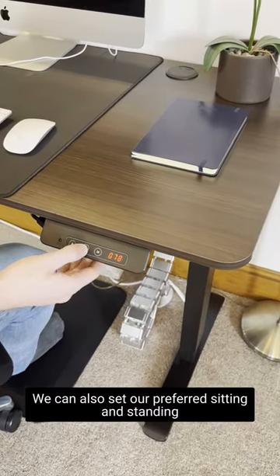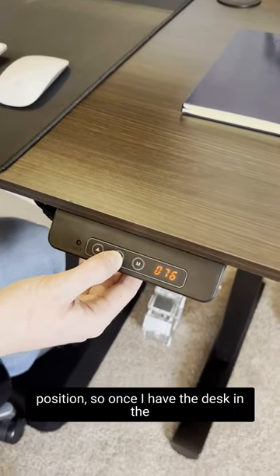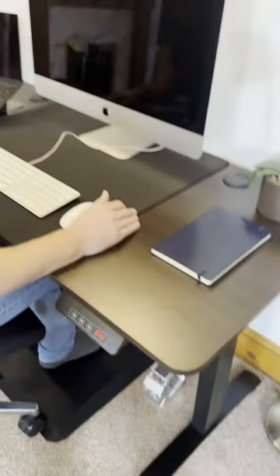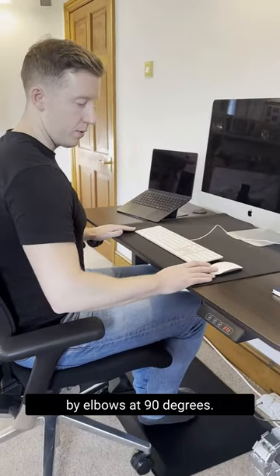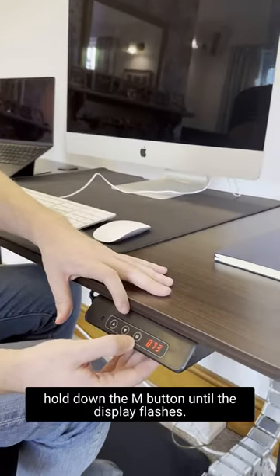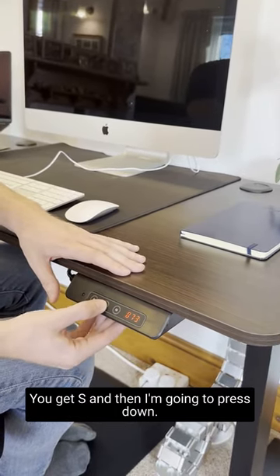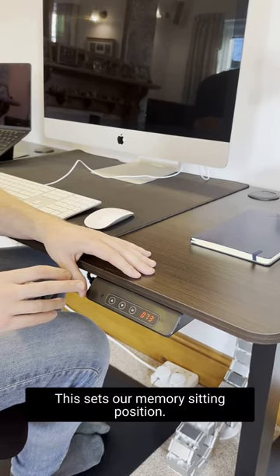We can also set our preferred sitting and standing position. Once I have the desk in the right position — for me, it's around 73 centimetres, which is perfect. When sitting, your elbows should be at 90 degrees. Going to the control panel, I'm going to hold down the M button until the display flashes. You get S, and then I'm going to press down. This sets our memory seating position.